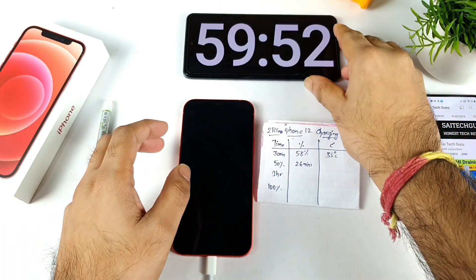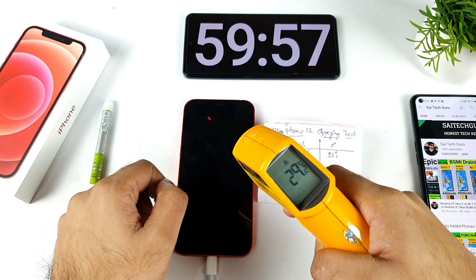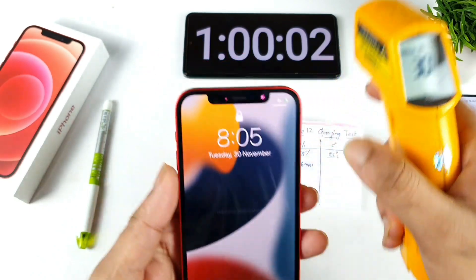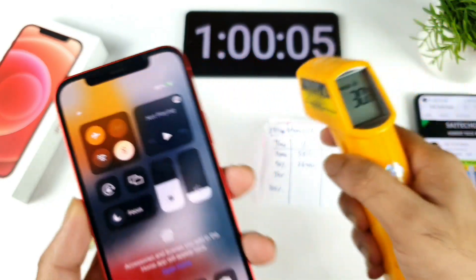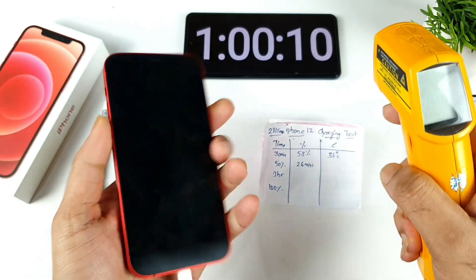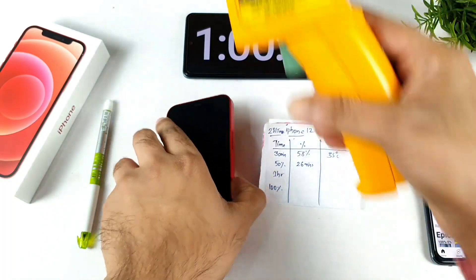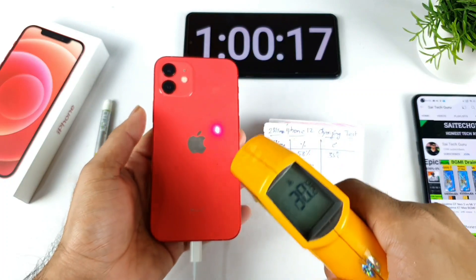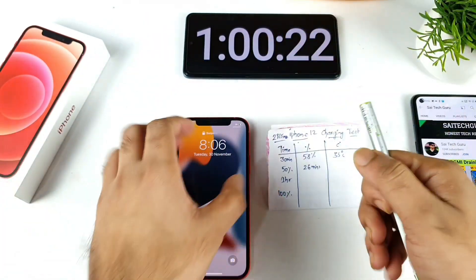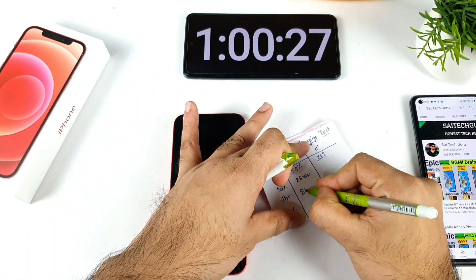We're now at exactly one hour of continuously charging the iPhone 12. The temperatures are very low — only 28 degrees Celsius on the front and 30 degrees Celsius on the back. The battery percentage has charged up to 85-86% after one hour — not bad. The temperatures remained around 30 degrees Celsius as the highest throughout.